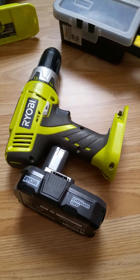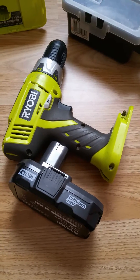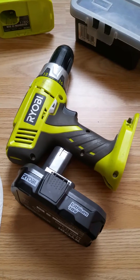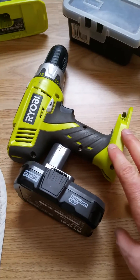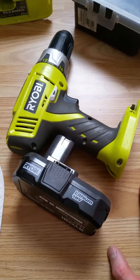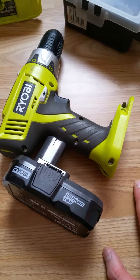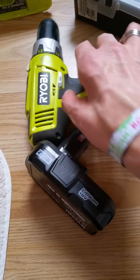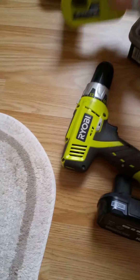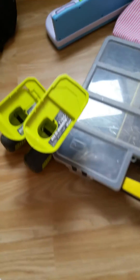I've got one NiCad battery for the 14.4-volt and that's it. I leave it on my six-port charger — it charges fine on there even though it's an 18-volt charger. I do have the 14.4 charger but it works really well on the Ryobi six-port charger with no problems, no overcharging — it has overcharge protection built in. I only have the one NiCad battery, so I wanted to see if I could get it to run on one of the 18-volt lithium batteries, and I've managed to do that.